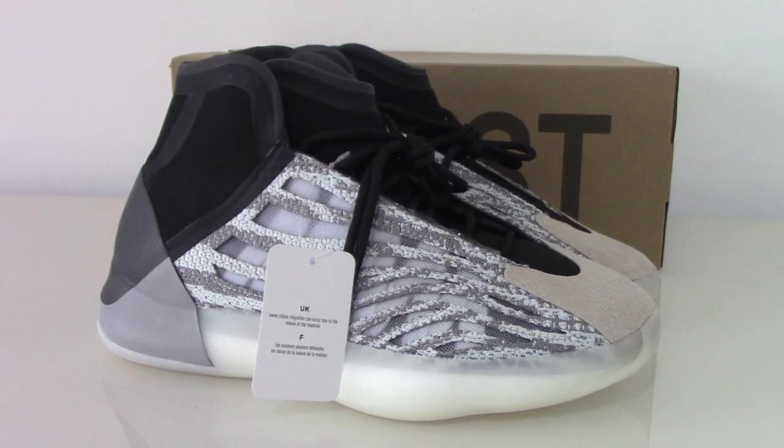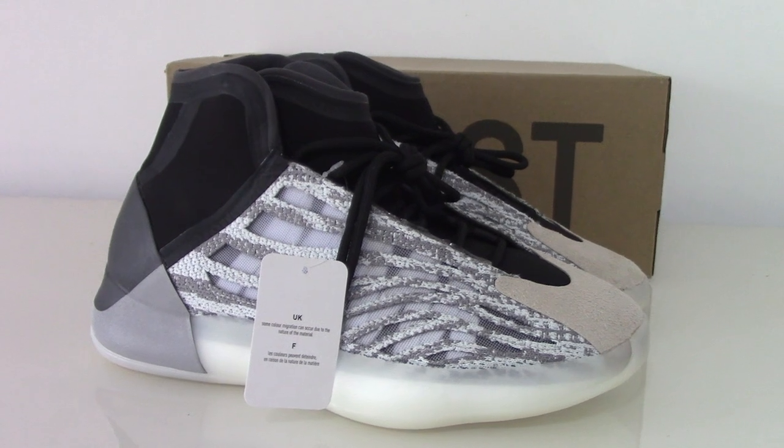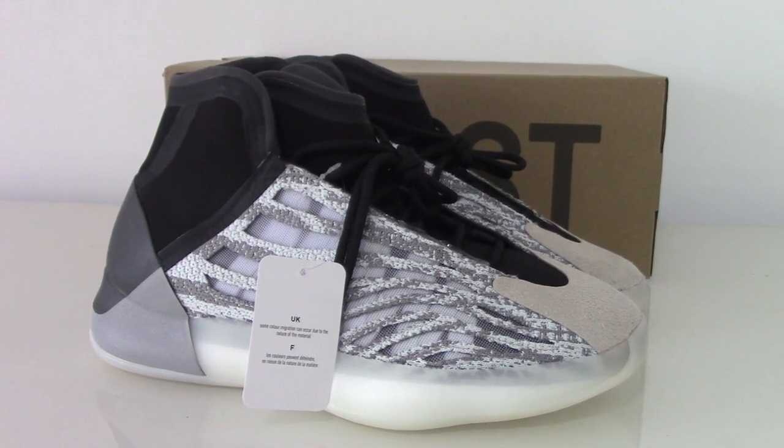What's up YouTube? Welcome to my channel. So you can see this is the new shoes — Eiji basketball shoes.